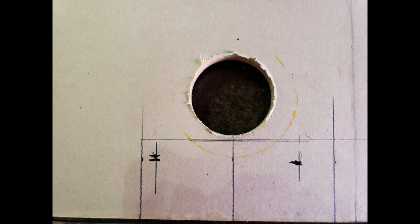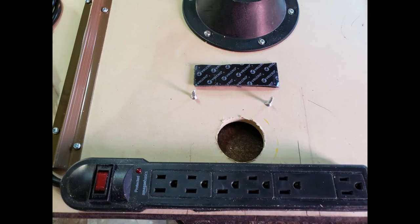After cutting the two-inch hole, I flipped the table over and marked the location for the power strip mounting screws. To attach the power strip to the bottom of the table, I used two number eight flathead wood screws. I also added a small strip of velcro to prevent the power strip from vibrating off while the trailer was in motion.